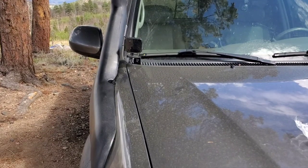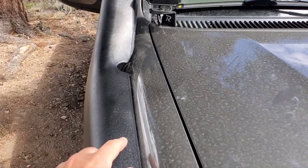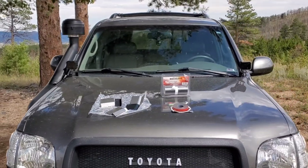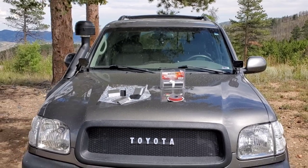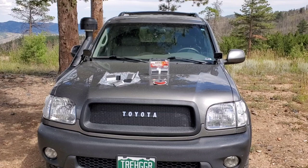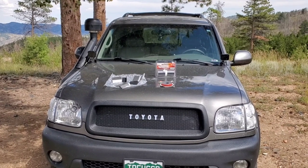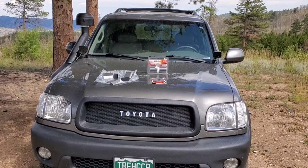The only issue is that it makes it obvious this snorkel wasn't made to go with this vehicle, but I can live with that. Shoot some comments if you have questions and I'll try to answer them. To recap the most common issues with snorkels on the first-gen Sequoia: what to do with the antenna hole, getting it bent in close to the A-pillar, and attaching to the A-pillar. That's what I did, and I'm very happy with it.